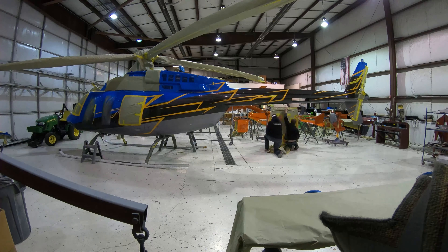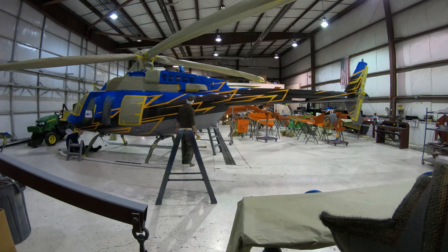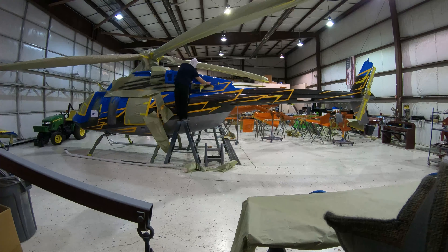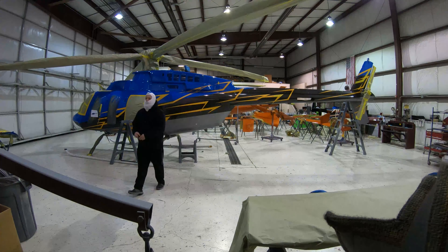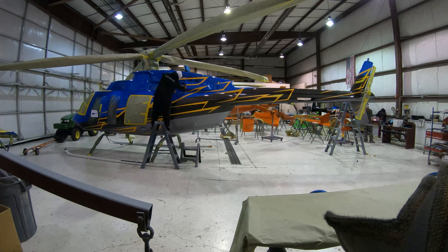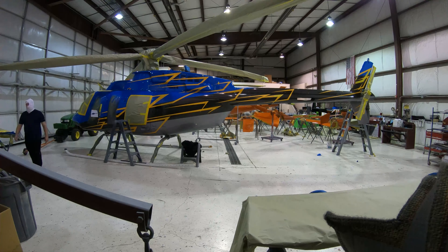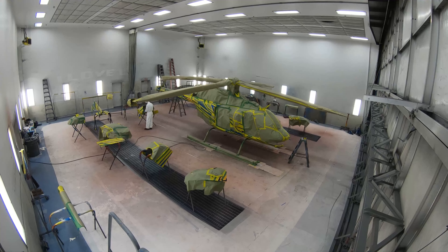Accent stripes are being laid out in a contrasting orange tape which makes the accent scheme visible in case any final tweaks to the design are needed. The accent stripes are then reverse masked and the orange tape removed so that the stripes can be painted.